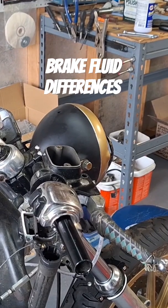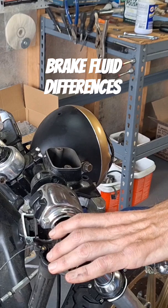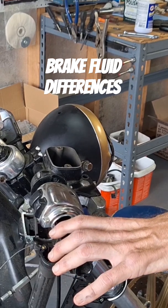I got my front brake line on there the right length that I need, kind of sort of. I'm going to go ahead and bleed these front brakes here.